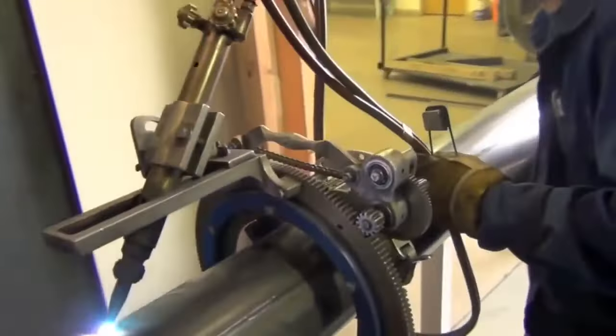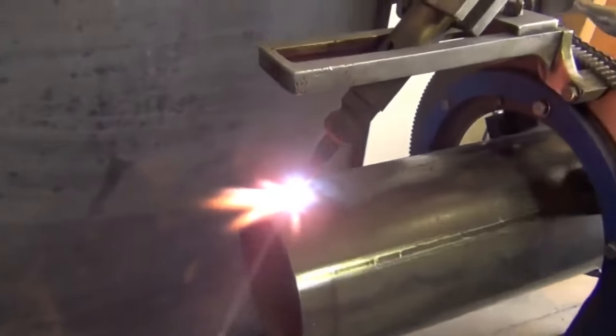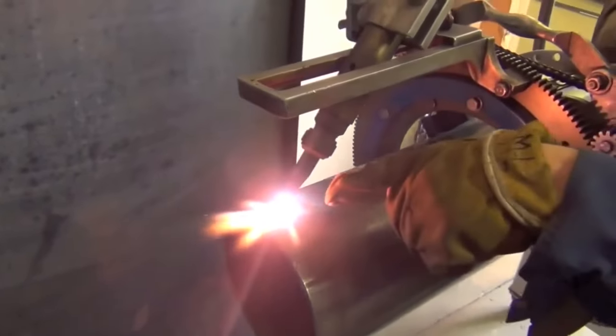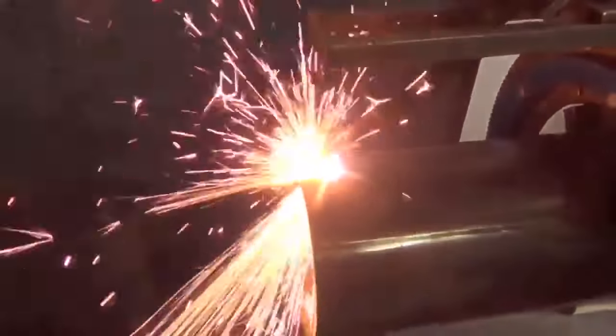Now that I've preheated the pipe, I'm going to move the torch just a little bit. As you can see, the metal — see how it's looking wet? That's how I know to add in the oxygen to start my cut.